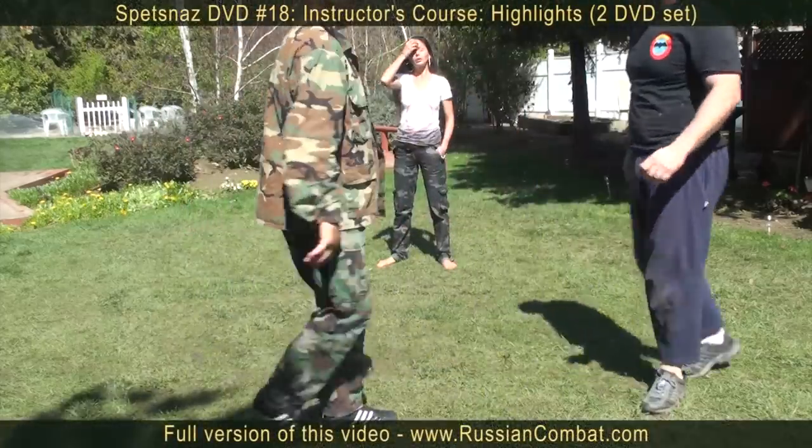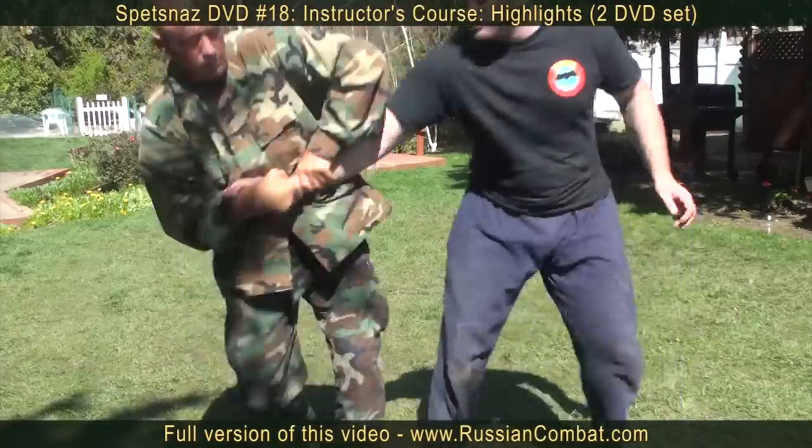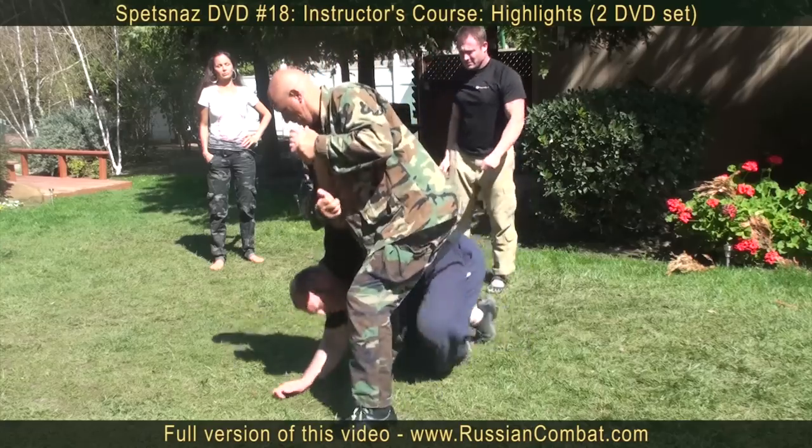The main principle is continuing the motion of the attacker and redirecting it. Block the wrist, block the elbows, block the shoulders.